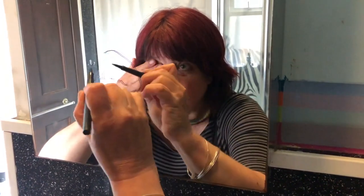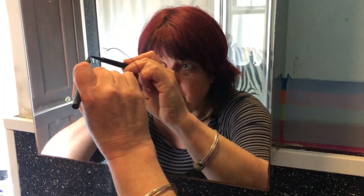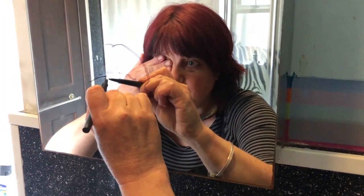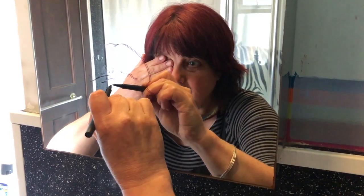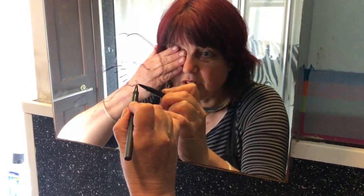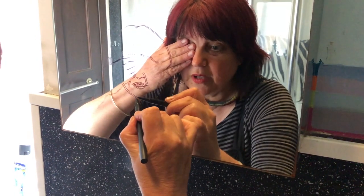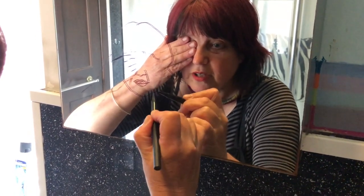They're not going to be brilliantly accurate because you are going to move when you're doing this, but don't worry about that too much — I think it kind of adds to the character of the piece. Just look for some of the details that will pick up the character of your own face. Maybe leave out some of your blemishes and wrinkles, like I'm doing.